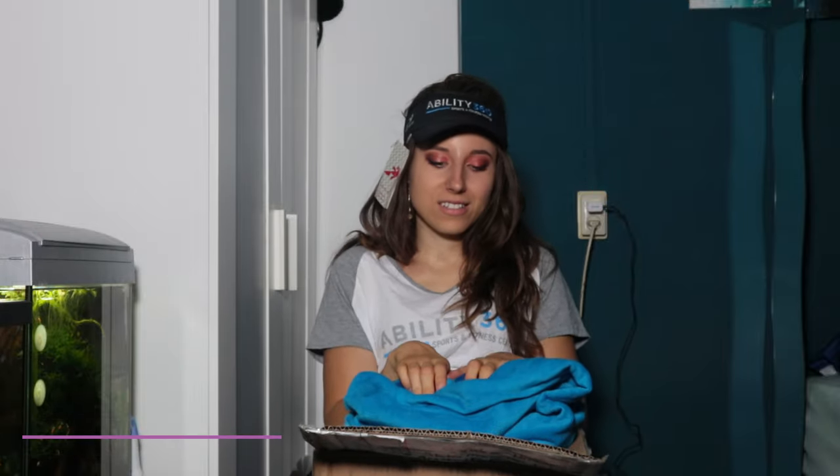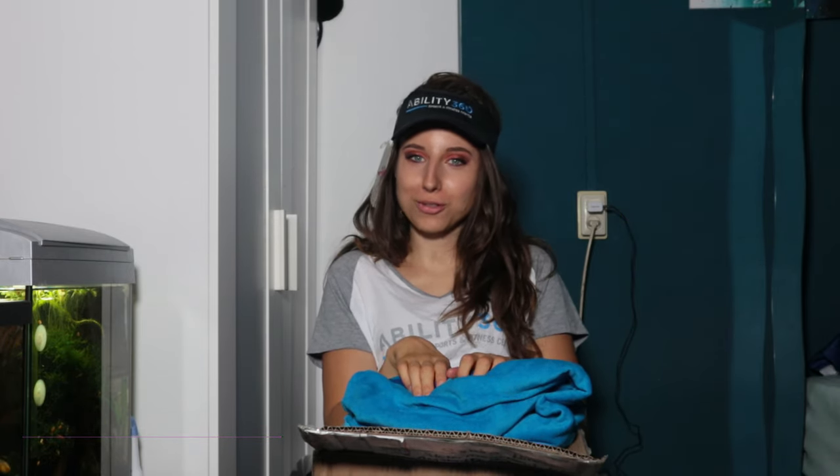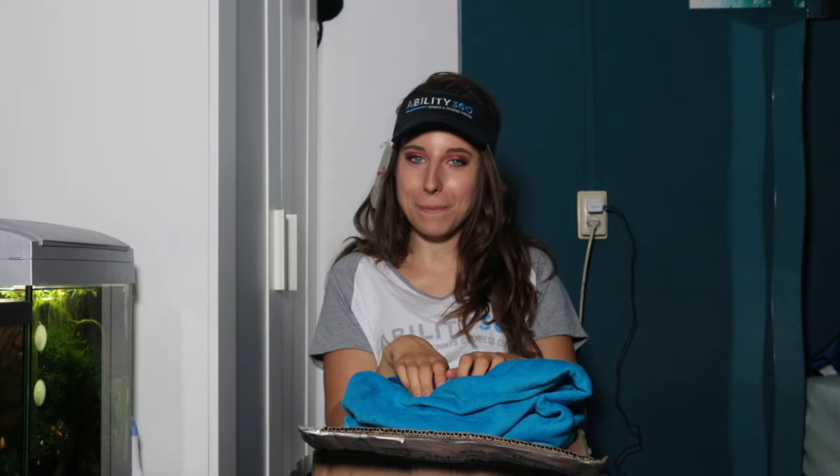That was it guys. I hope you enjoyed. Thank you for watching. Don't forget to subscribe, like, comment, and see you in the next video. Bye bye.